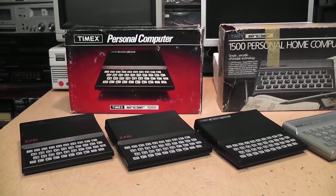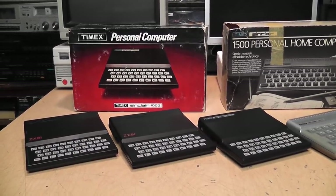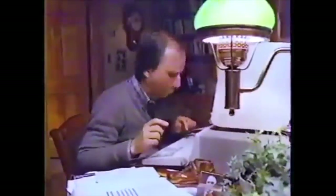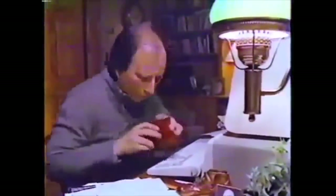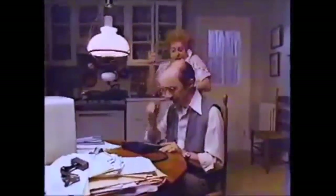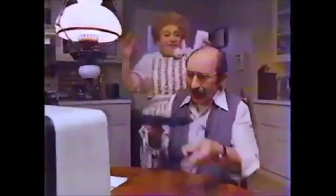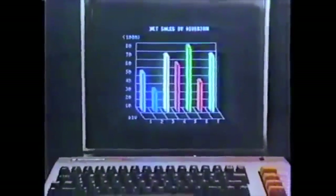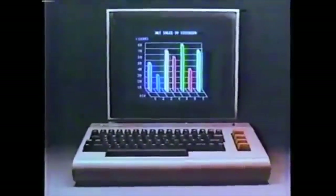It also didn't help that these machines became the butt of jokes due to their limited capabilities, as seen in this Commodore 64 commercial comparing it to the IBM PC and the Timex Sinclair 1000: 'Some people buy an IBM personal computer to manage their finances, but after spending $1,355, what finances are left to manage? Others think one of those tiny computers will do fine for storing a few phone numbers and recipes. There's a choice between spending too much or getting too little computer. The Commodore 64 gives you as much memory as the IBM at less than half the cost.'